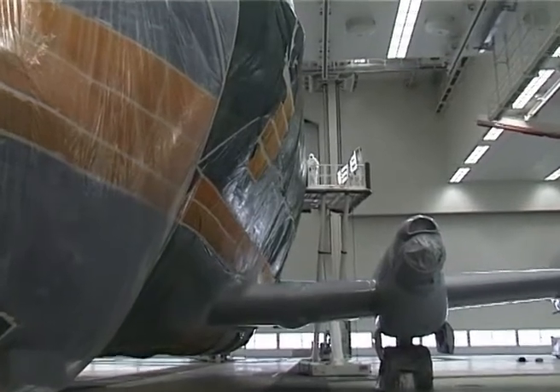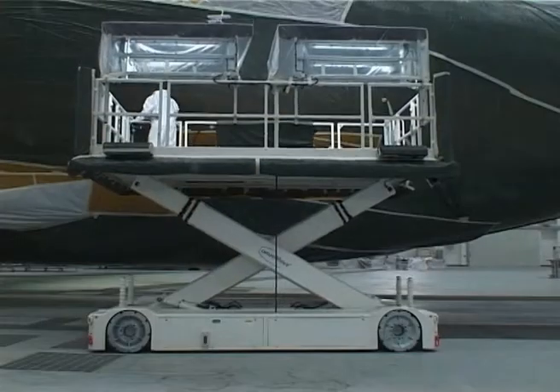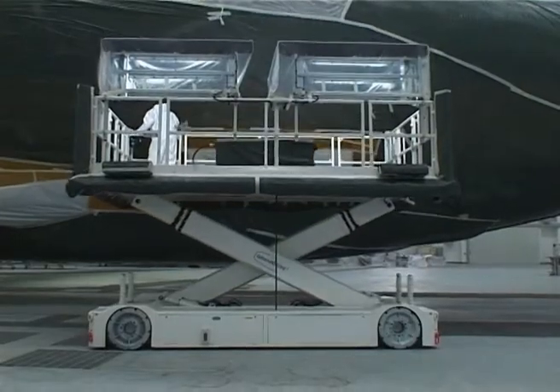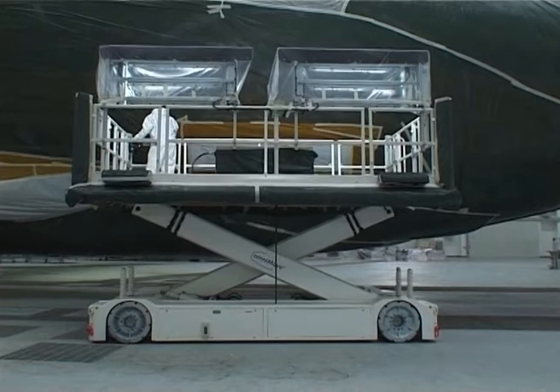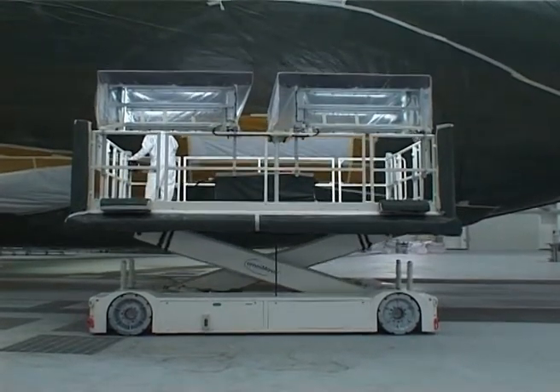The sophisticated control system guarantees that retraction and raising of the working platform are absolutely parallel. Extreme stability in all positions makes the triple lift different from conventional working platforms.